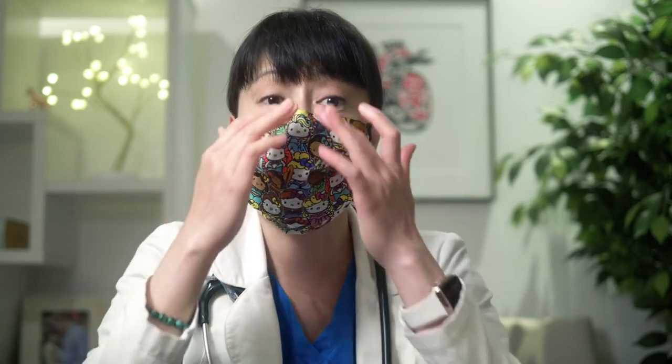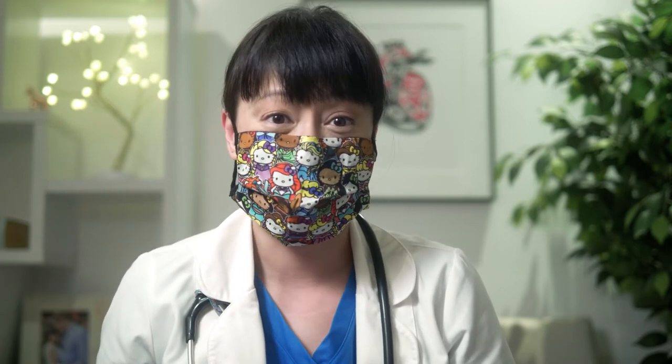Once you have your mask on, if you have a nose wire, press it one last time to make sure it fits the shape of your nose so that you have a good seal. Once you're done putting your mask on, wash your hands or use hand sanitizer again, and then try not to touch your mask until you're ready to take it off. If you do need to adjust your mask because it's uncomfortable, you have to wash and sanitize your hands before and after touching your mask.